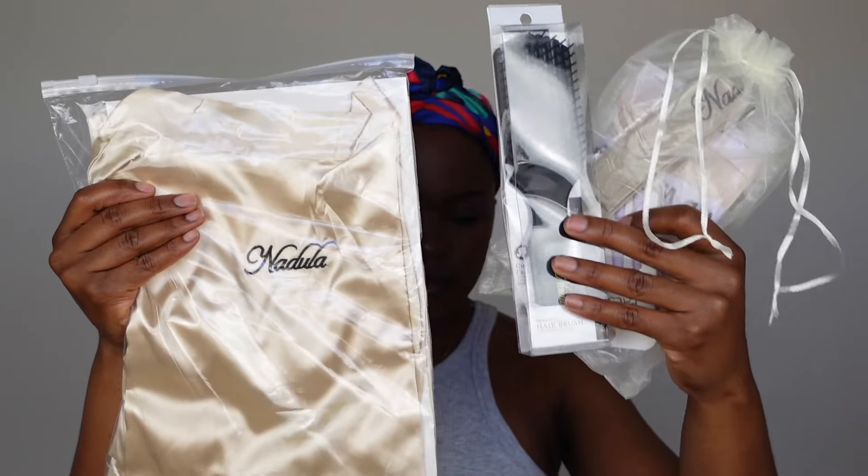Hello everyone, welcome back to my channel! Today I'm going to be reviewing a wig from Nadula Hair.